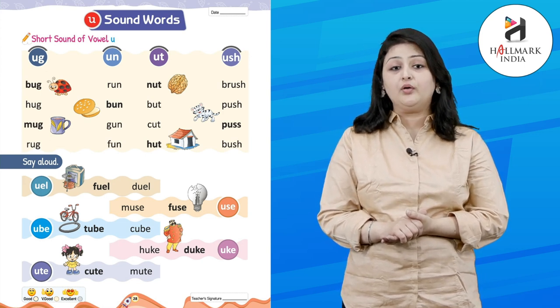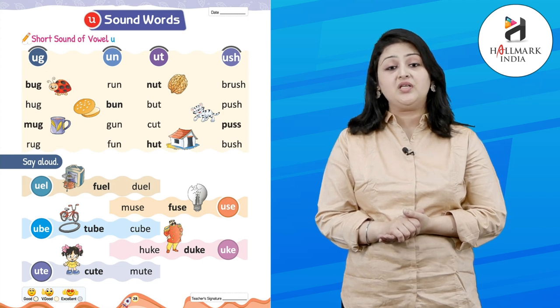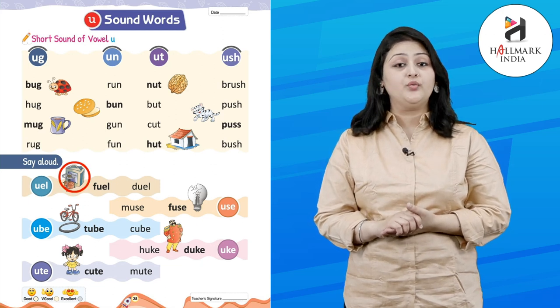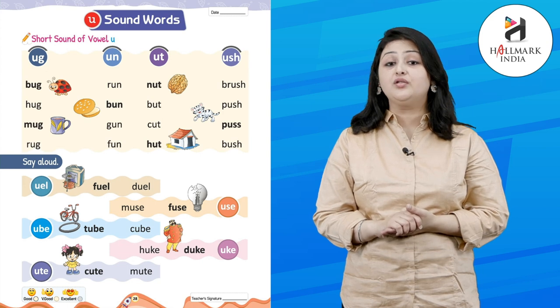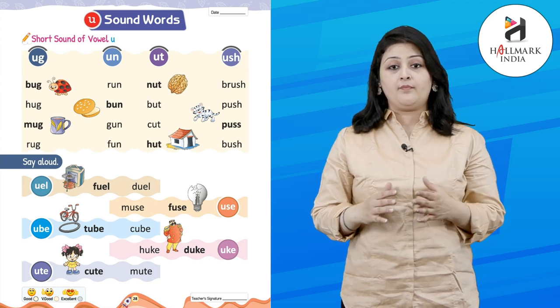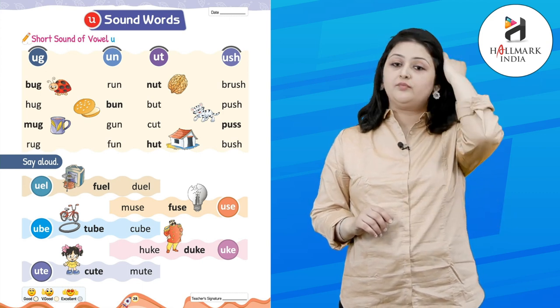Now let's learn the long U sound. U-E-L, U-B-E, U-T-E, M-U-T-E. Let's start: F-U-E-L — fuel. D-U-E-L — duel. M-U-S-E — muse. F-U-S-E — fuse.